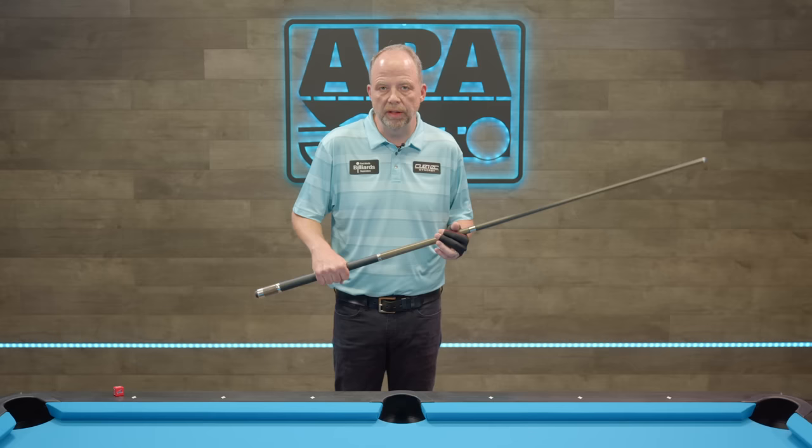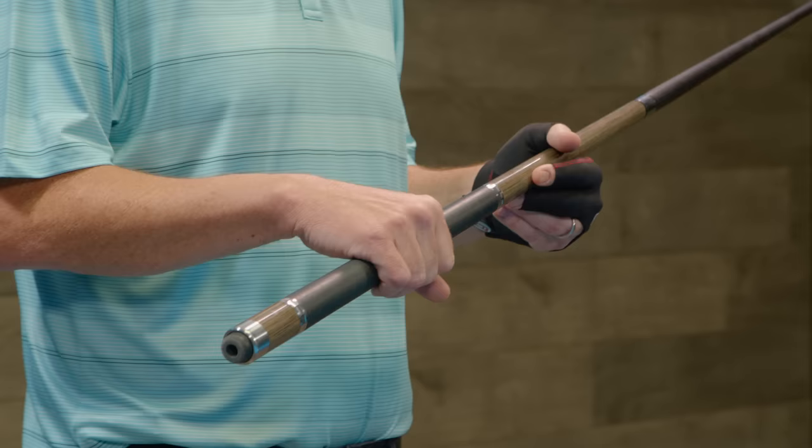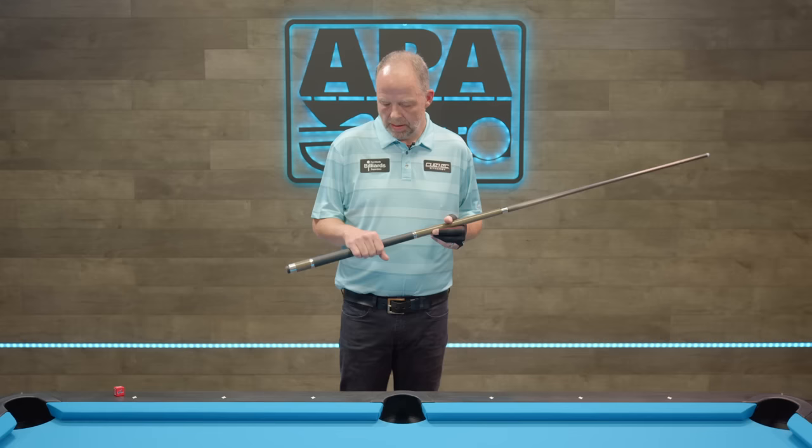Another thing I like to remind people about grip pressure: you're always going to hold the cue. You don't have to force holding the cue when you're playing pool — it's just something that's going to naturally happen. So if you can stay as loose as you can, it's just going to reap the rewards later down the road.